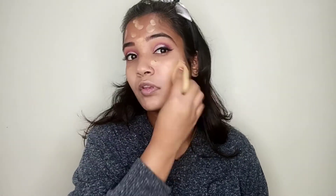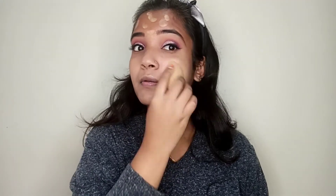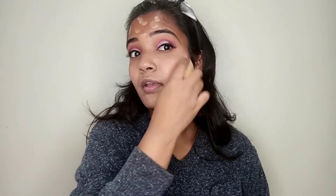I will blend it into my skin like this. You can use a brush too. If you need high coverage, use the brush. If you need natural coverage, use a beauty blender. I will apply the foundation and blend it into the skin. I will use the same Wet n Wild concealer.